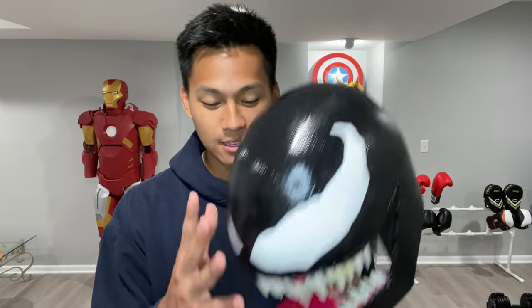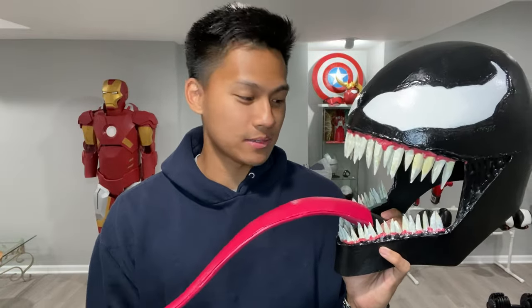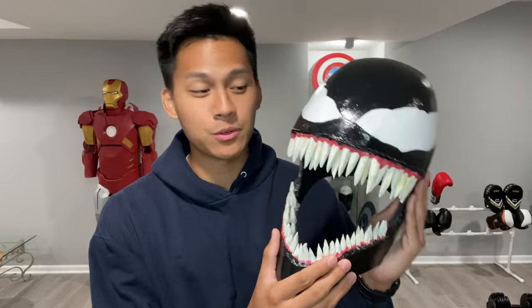Hello everyone, and welcome back to Propway. As usual, you guys already saw in the title and in the thumbnail what this video is going to be about. This video is going to be a tutorial on how to make Venom's mask, or head, or helmet. This mask is completely wearable, and it has a tongue that can be moved up and down. I think the helmet came out very nicely, and I'm super excited to show you guys how to make your own.